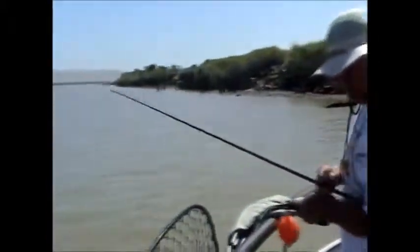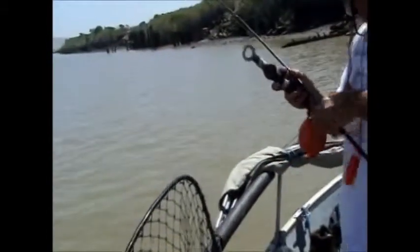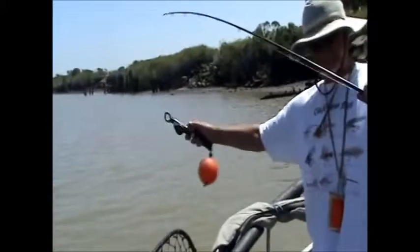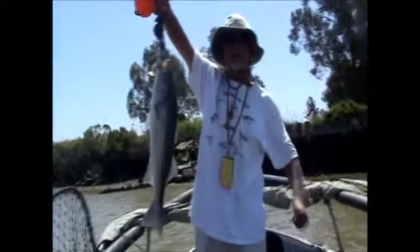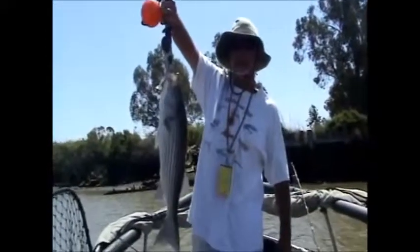We're going to release this one. Yeah. He's got his boga grips. Oh, nice, John. Look at that. Beautiful. I'm taking a picture of it, John, from the other camera. All right.